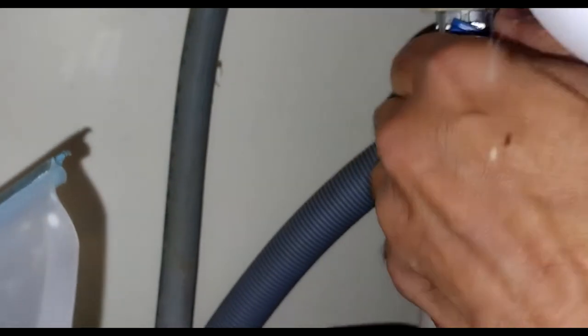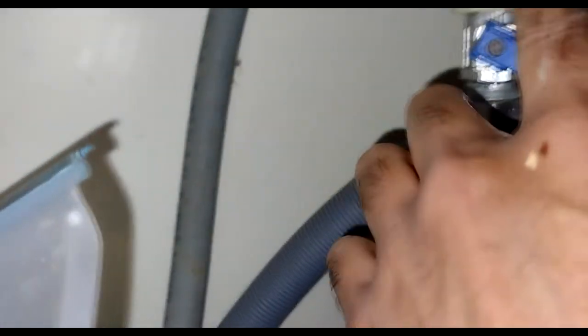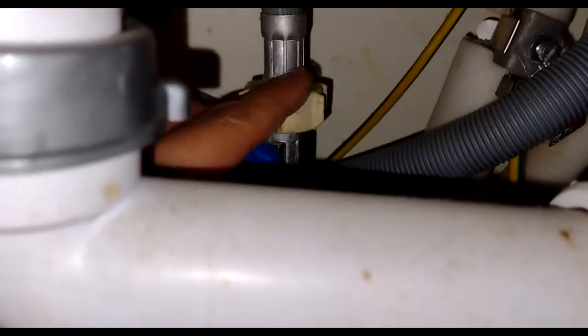Something to note here: there's a valve for the cold water connection. Before you disconnect this you need to shut this valve off - turn it 90 degrees so that the water gets shut - and then you can disconnect the cold water pipe.